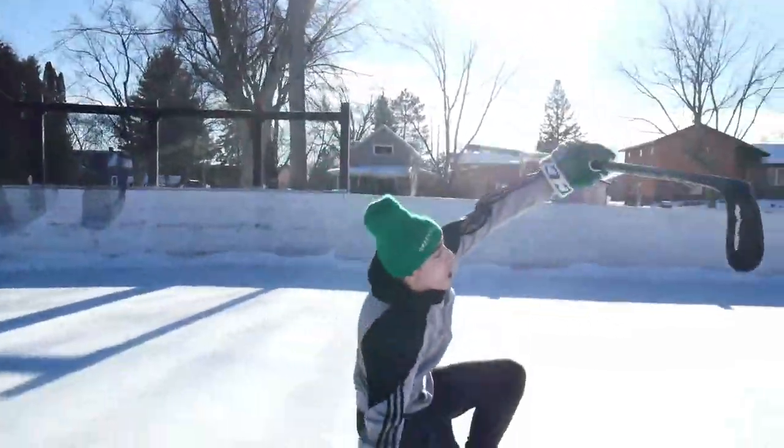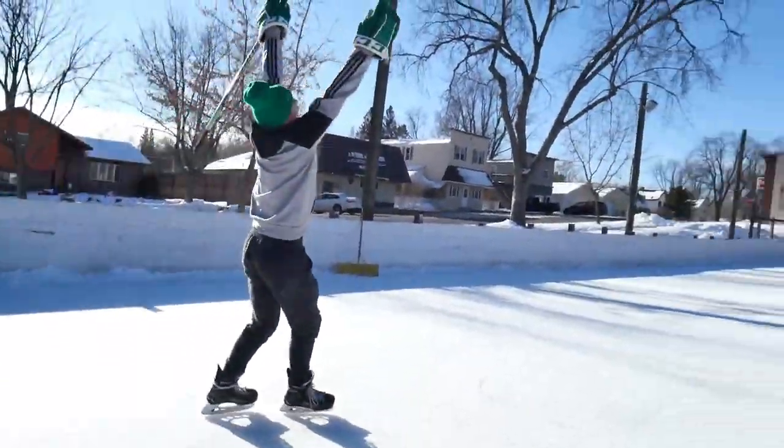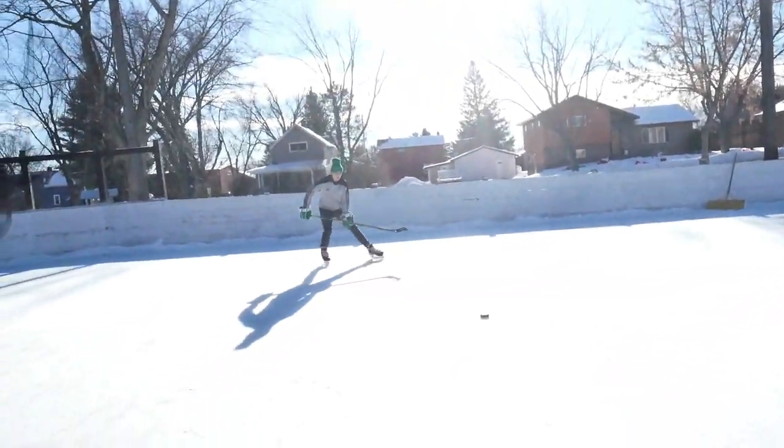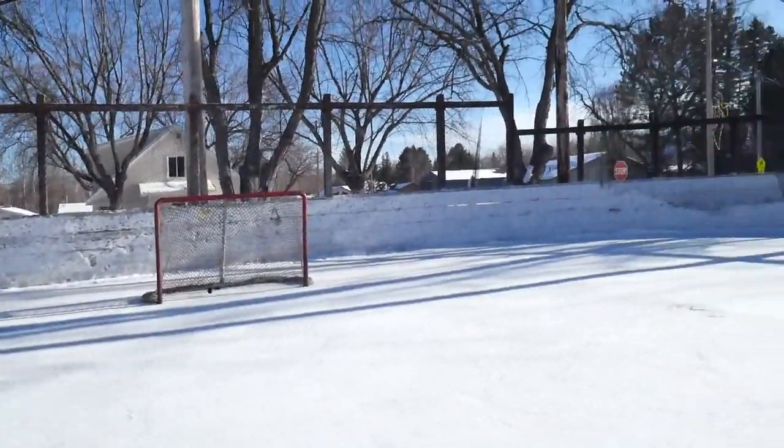Hey, you fucking celly car! Here's another good beginner tip. Look at that puck. Got him in the passenger seat. Fuck it! It's not working!